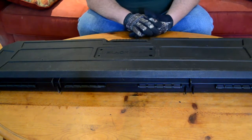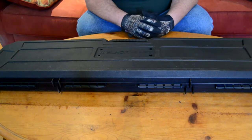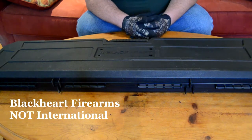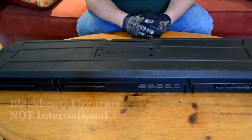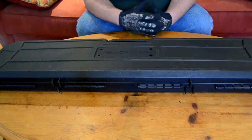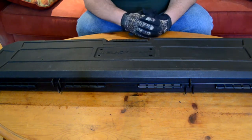Welcome to my first firearms video — it's the first one I've ever done. The reason I'm doing it is because I just got this baby this week. This is my first ever AK-47, and I'm pretty psyched about it. This is a Blackheart International B10B Generation 3 AKM, Romanian variant. They've been making these for a while but have made some changes, and this is the latest generation — a Gen 3.